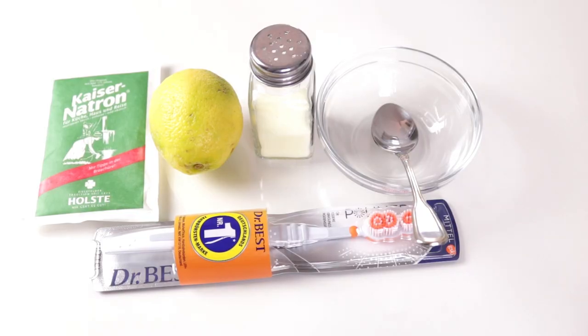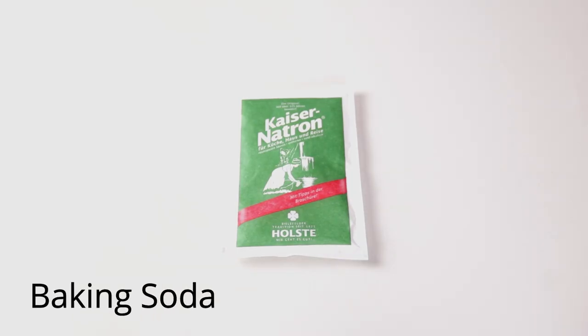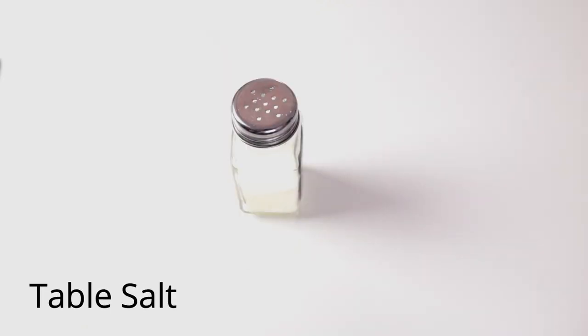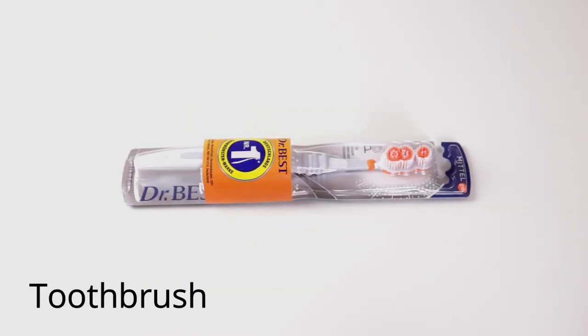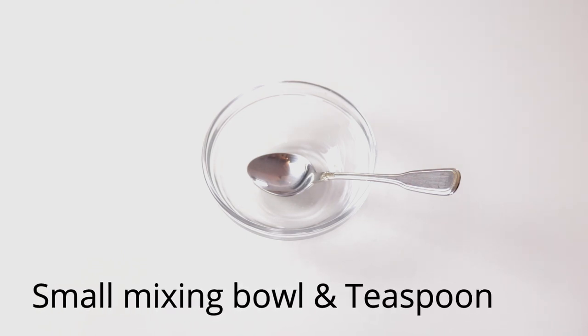That being said, let's go to the kitchen and mix the concoction. These are the ingredients you will need. Number one, baking soda. Number two, lemon. Number three, table salt. Number four, a toothbrush. Number five, you need a mixing bowl, a teaspoon or a cup or anything to be able to mix the ingredients together.